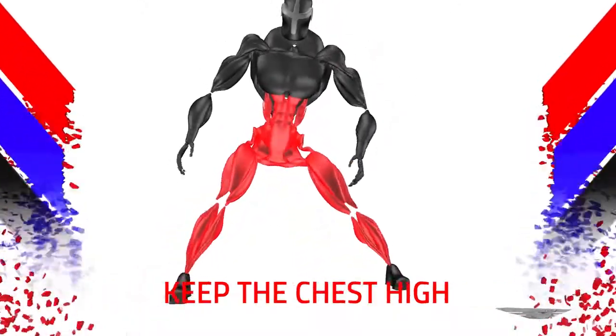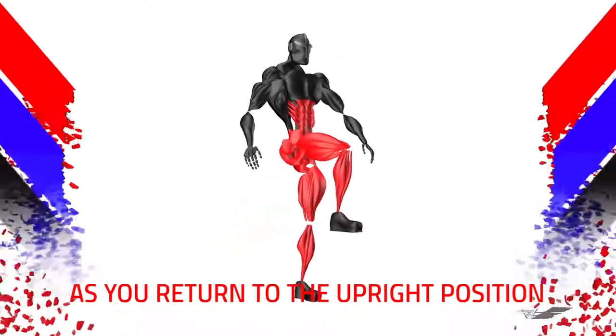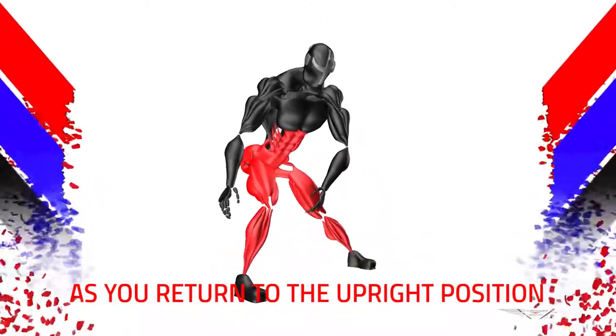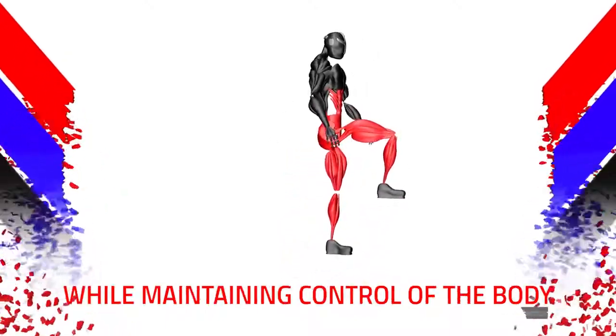Keep the chest high and drive through the floor with the heel as you return to the upright position, then take the knee upwards while maintaining control of the body.